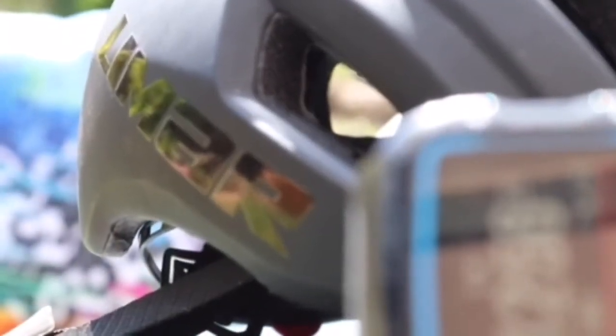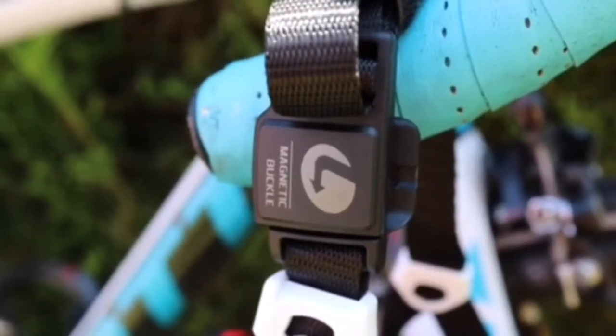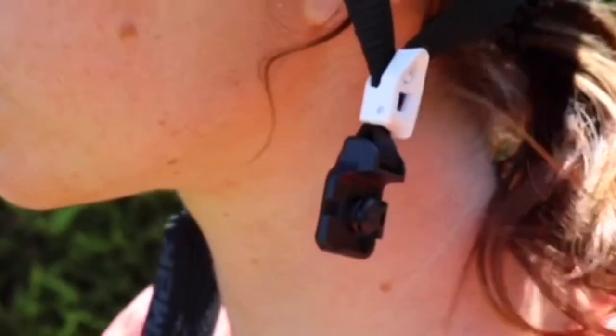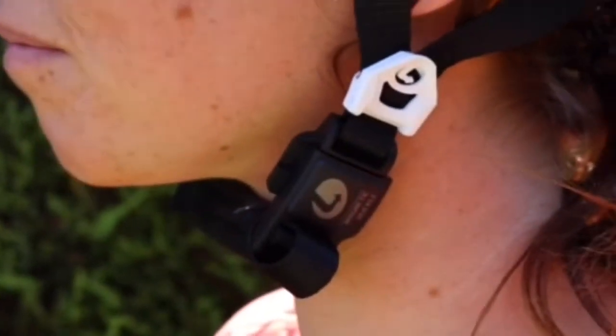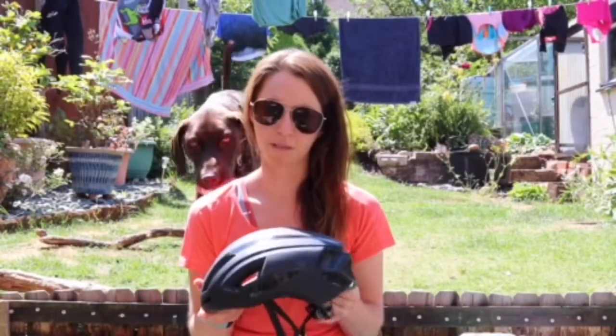The other selling point for triathletes especially is the magnetic buckle, which is very easy to unclip and clip on and off. So if you're in transitions and you've got cold hands coming out of the swim, you can very quickly pop your helmet on rather than faffing around with a normal buckle.